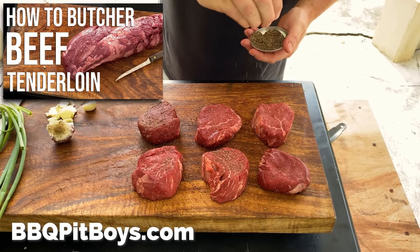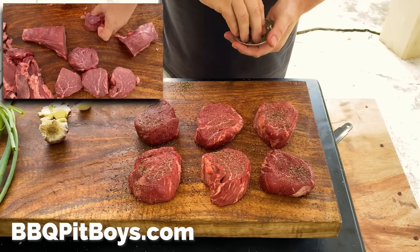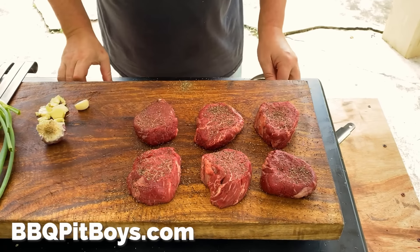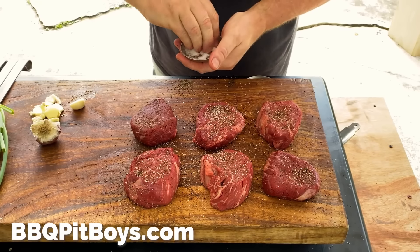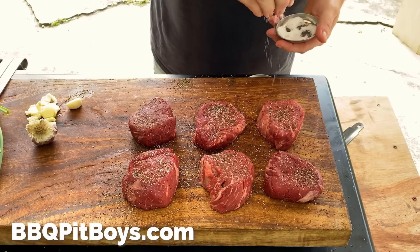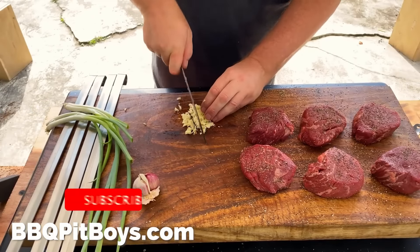In the previous video, we showed you how to break down a whole tenderloin into medallions — little steak medallions. You can check that video out. So we're going to sprinkle some coarse salt and some coarse black peppercorn on these steak medallions. You could just eat them like that.